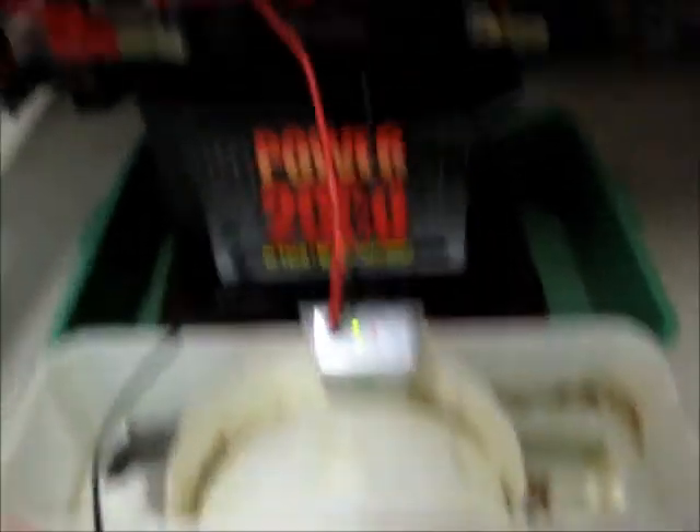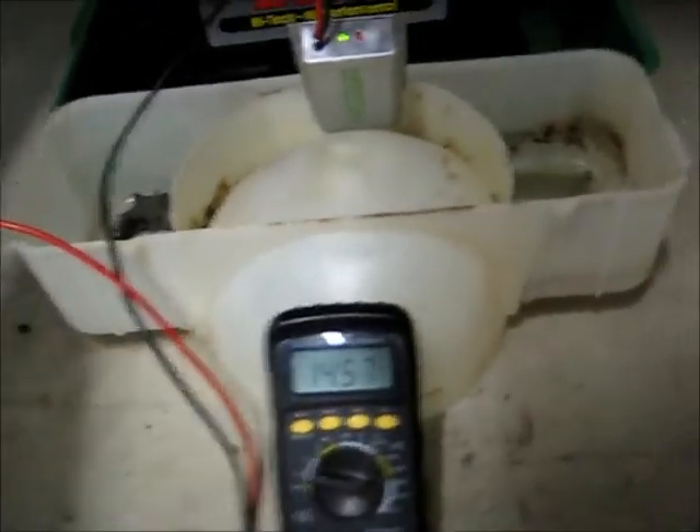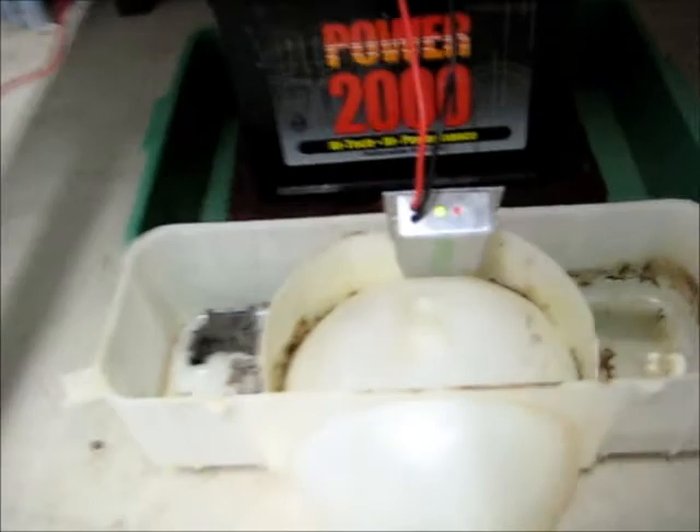The charger puts obviously 14.5 volts just to force the charged battery to hold 12 volts. So that's good. I've now proven this principle to myself - it's actually doing the exact thing it's designed to do. I recommend this thing to anyone - it's actually a good money saver.